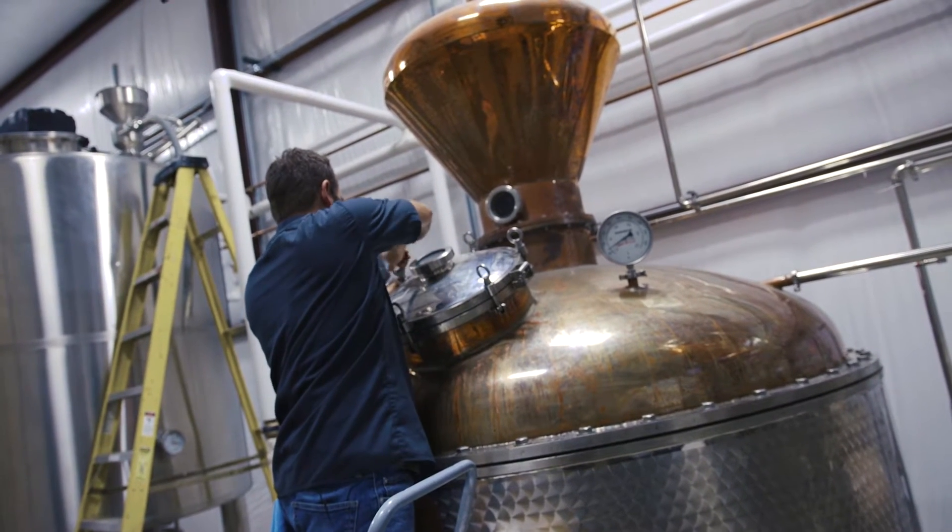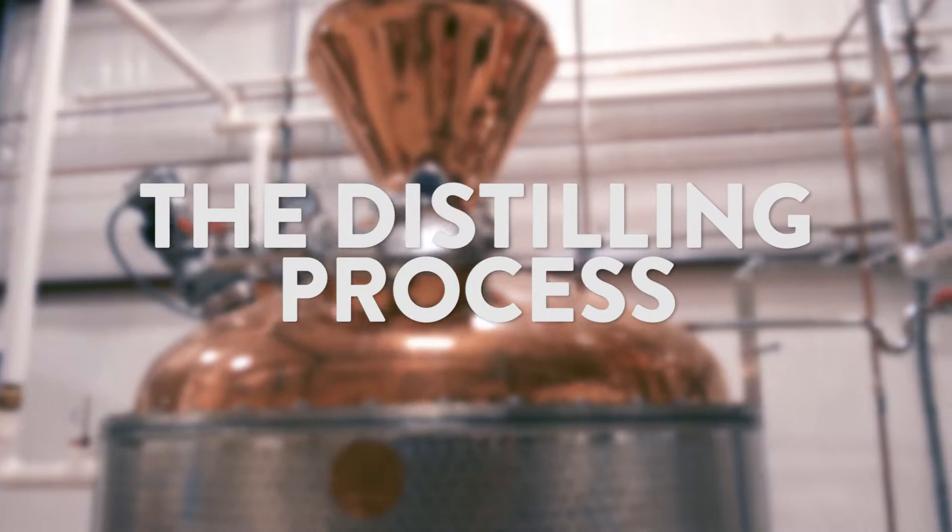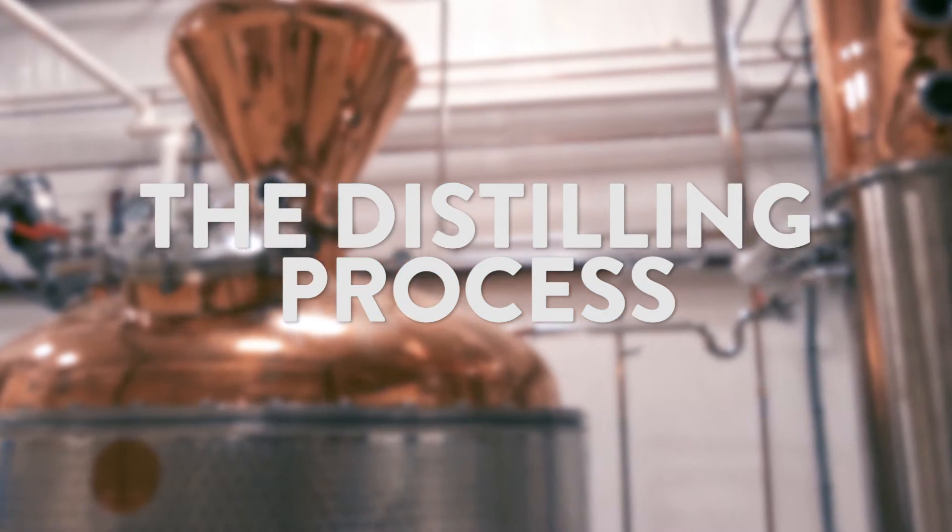What really separates us and our products from everyone else is our meticulous process, technique, distillation, and fermentation. It really sets us apart from other people — not only the tender love and care we put into it, but also the ingredients.